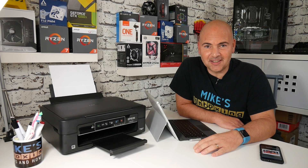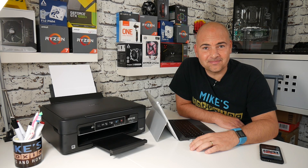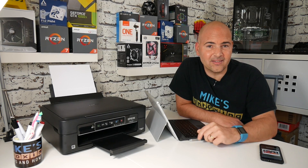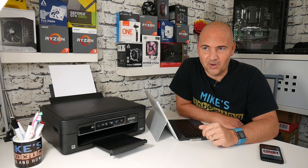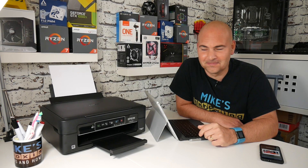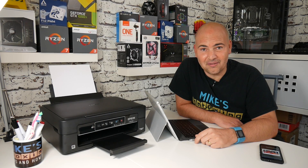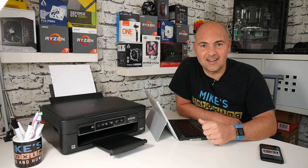Thanks for sticking to the end of the video. While you're waiting, it's a good time to click on the subscribe button and click on the chime icon and you'll be notified of any further video releases — hopefully this will finish printing before the next video comes out. It's not the fastest printer in the world, but it is very cheap to run, and if you want to know how to change the cartridge, click on the link up here.